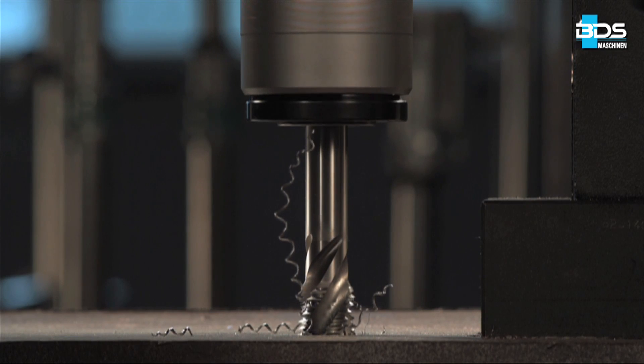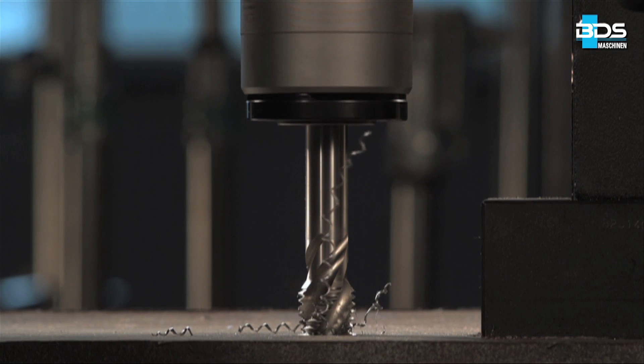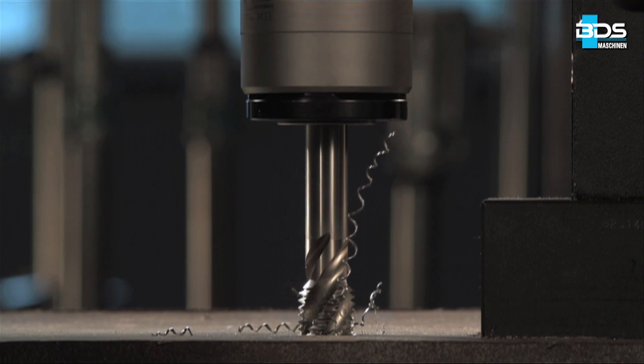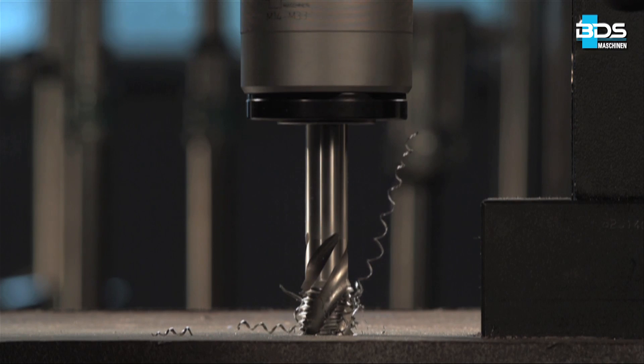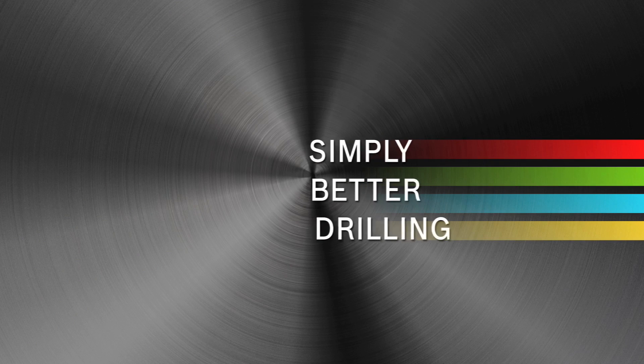The advantage of tapping with a magnetic drilling machine is that it is very fast and also saves tool cost by reducing tool breakage. BDS — a complete solution for drilling and tapping. Simply better drilling.